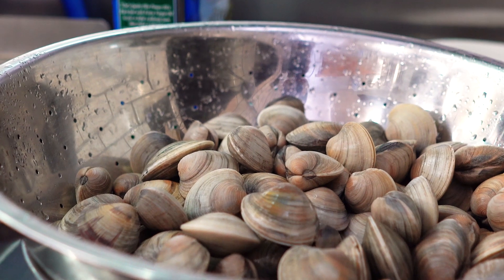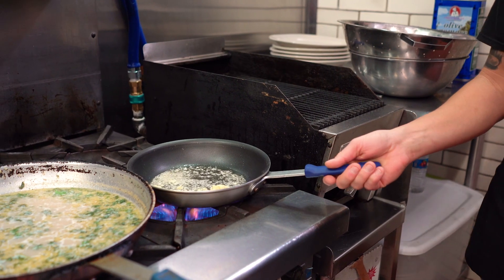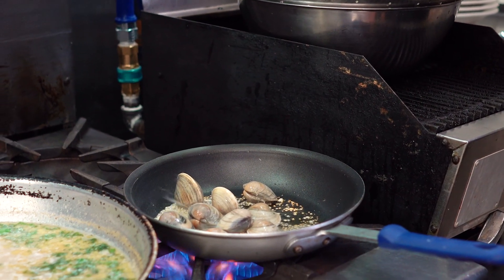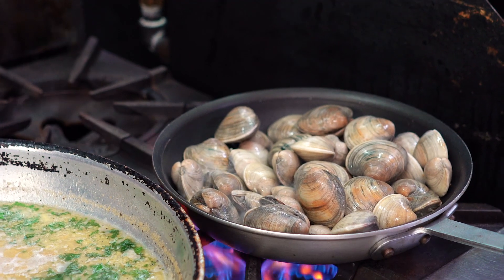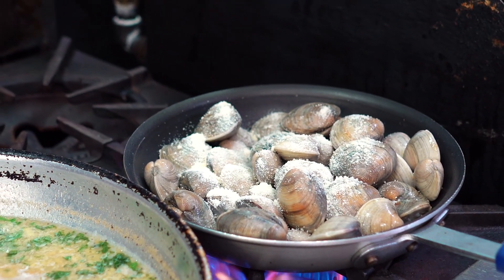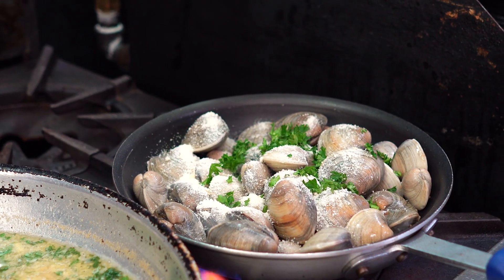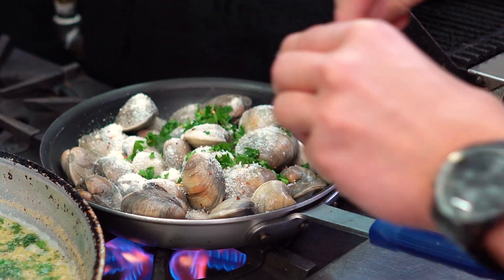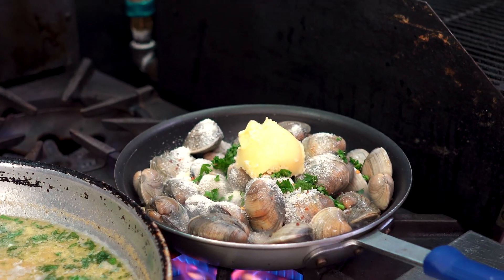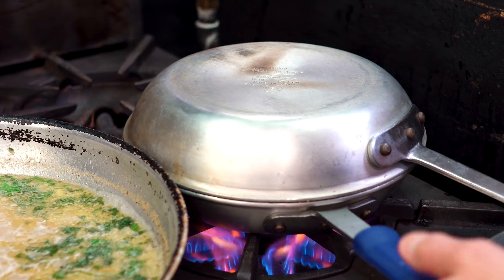Once the pan gets really hot — the pan's got to be hot — as soon as I start seeing a little color change, boom. Watch your hands, these were just rinsed out with water. We'll get some cheese because he likes cheese, even though you're not supposed to put cheese on fish — but I do it anyway. Fresh parsley, add a little bit in there. Set it and forget it — steam them, boom, that's it. Keep it on high heat.